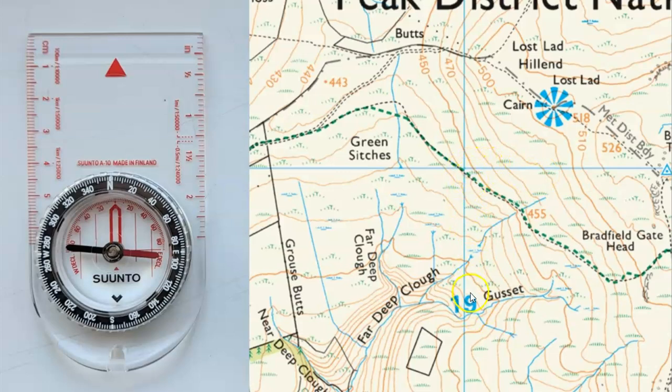From here, if we wanted to identify this stream, it's to the south of us — so it's 180 degrees away from us, or close to 180 degrees. Likewise, if we wanted to walk to this wall corner here, it's very close to due west, a little bit more, so it's just more than 270 degrees.